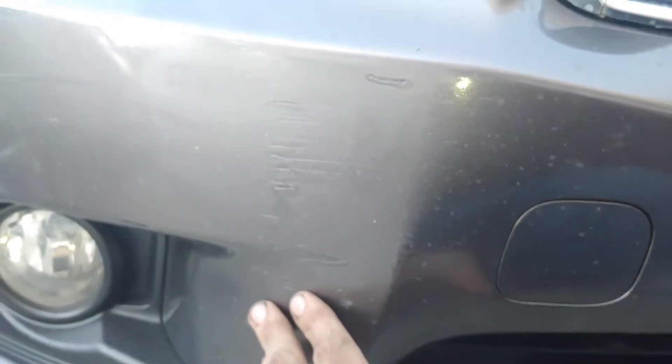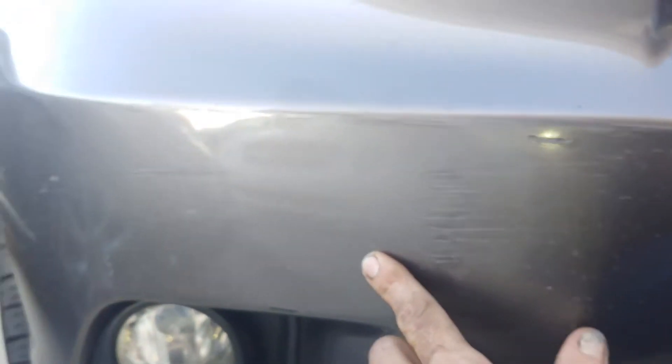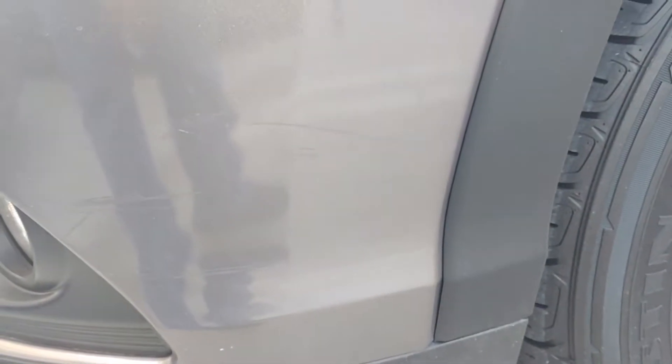This is a busy place. There's a little fender bender here — just looks like they bumped into something. It's not anything structural. Other than that, there are a few scuffs here and there.